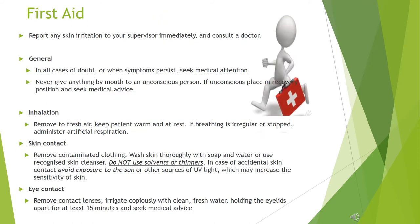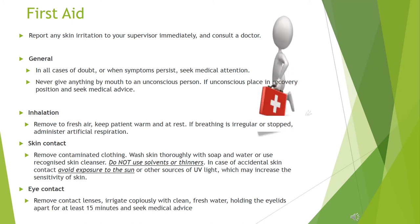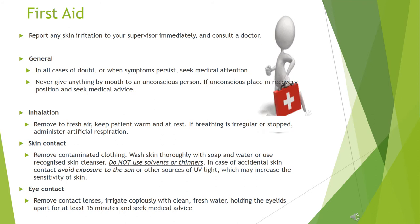First aid: report any skin irritation to your supervisor immediately and consult a doctor. In all cases of doubt, or when symptoms persist, seek medical attention. Never give anything by mouth to an unconscious person. If unconscious, place in recovery position and seek medical advice.